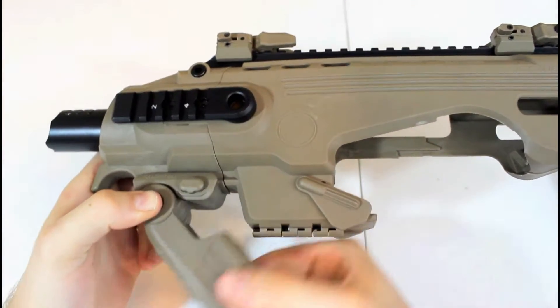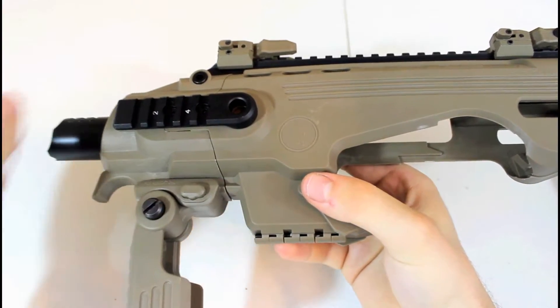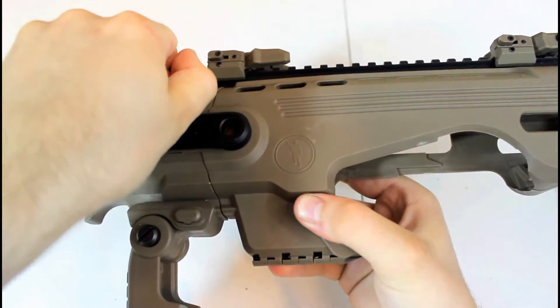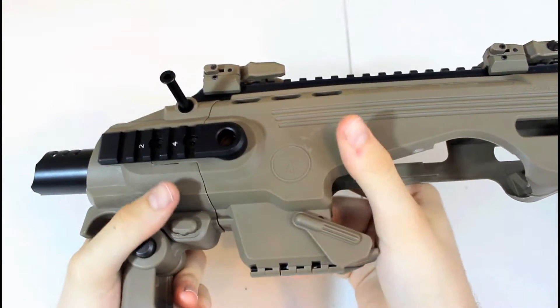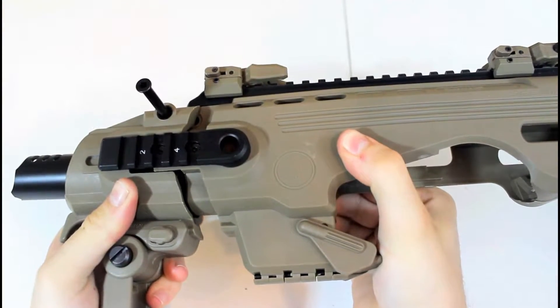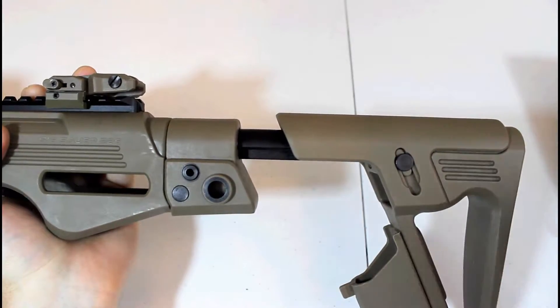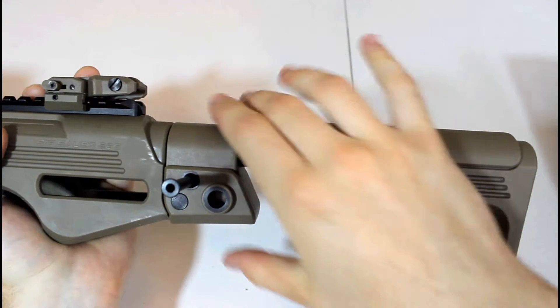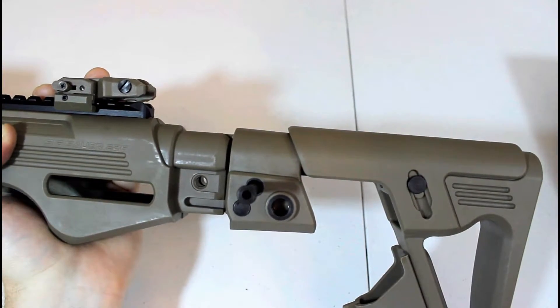To install the kit on your pistol, open the forearm grip to the vertical position by pushing the release button. Then pull the front safety pin out and slide the fore receiver to the fully extended position. With the buttstock fully extended, pull the rear safety pin out and slide the rear receiver lock to the fully extended position.